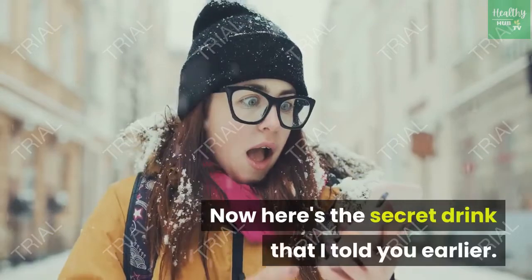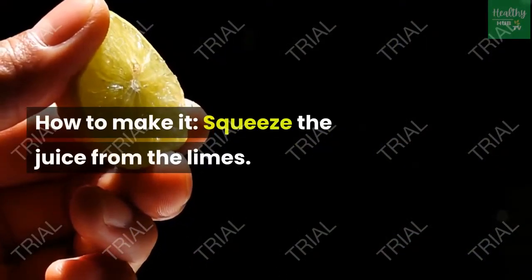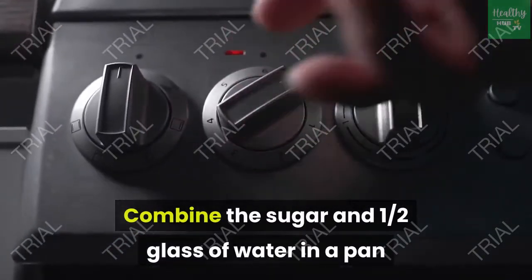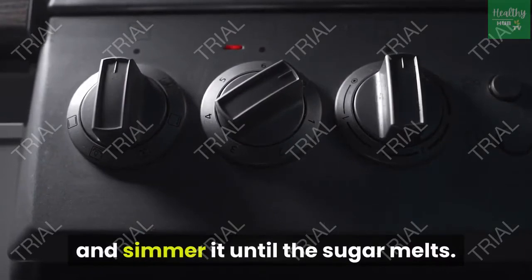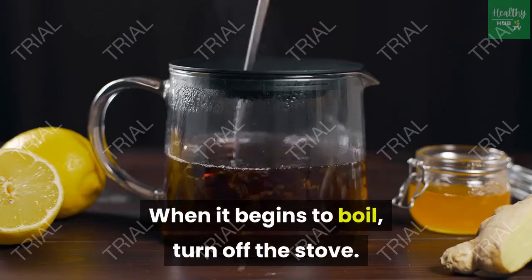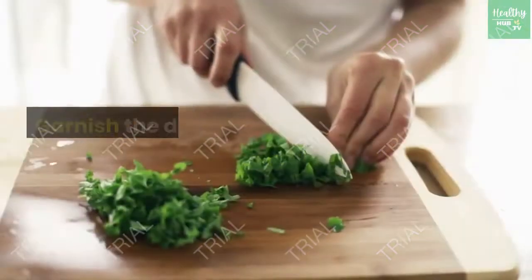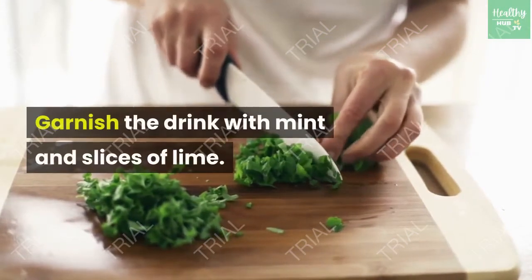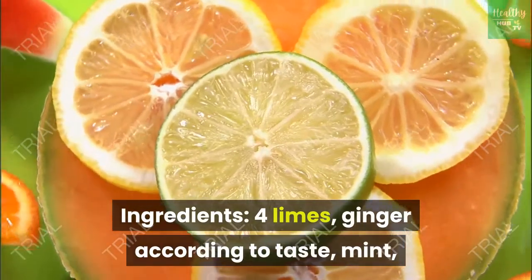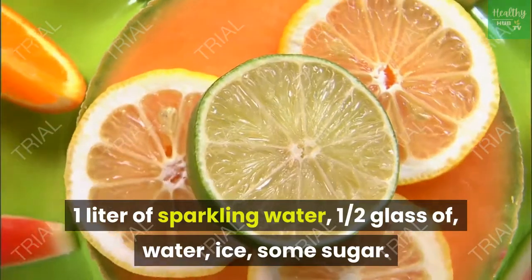Now here's the secret drink — the Spicy Indian drink. Squeeze the juice from the limes. Combine the sugar and half a glass of water in a pan and simmer until the sugar melts. Grate the ginger and add it to the syrup; when it begins to boil, turn off the stove. Cool the syrup, then add the lime juice, sparkling water and ice. Garnish with mint and slices of lime. Ingredients: 4 limes, ginger according to taste, mint, 1 liter of sparkling water, half a glass of water, ice, some sugar.